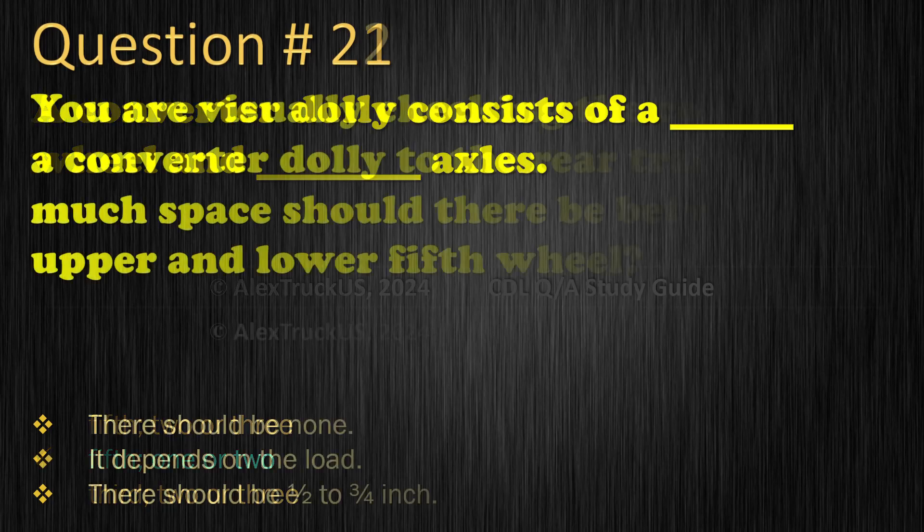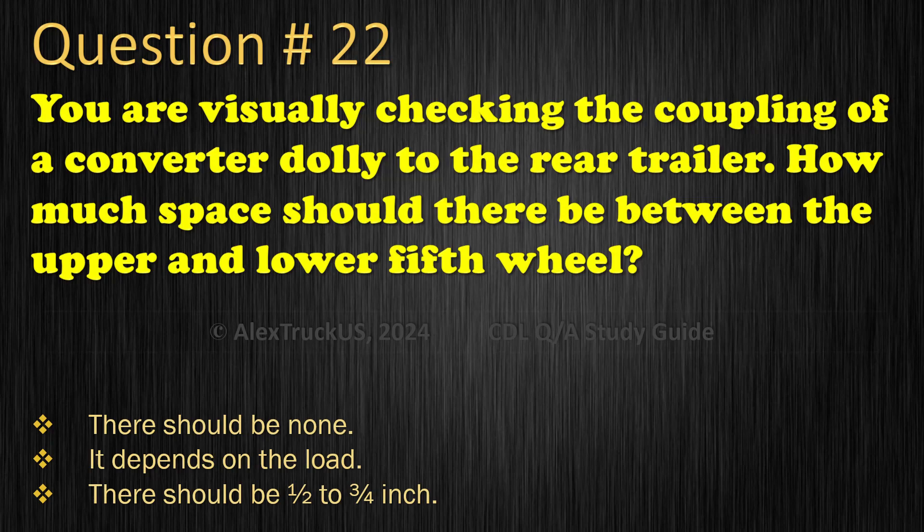Question 22: You are visually checking the coupling of a converter dolly to the rear trailer. How much space should there be between the upper and lower fifth wheel? There should be none; It depends on the load; There should be half to three quarters inch. The correct answer is: There should be none.